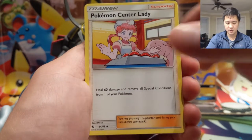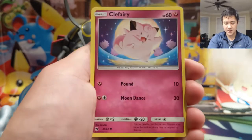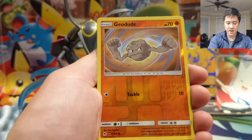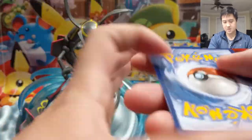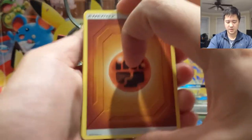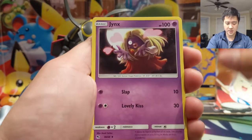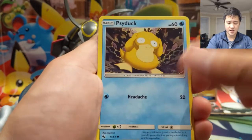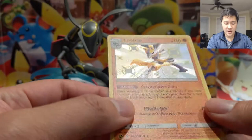Alright, let's see: Sabrina, Nurse Joy, Cubone, Voltorb, Geodude, Eevee, Clefairy, Misty's Water Command — just a Geodude. Let's kick it up. Let's see if there's any damage on the back — seems to be okay. Misty, Scyther, Jynx, Charmander, Clefairy, Psyduck, Magikarp, Staryu, Butterfree — oh nice! We've been pulling a few of these.